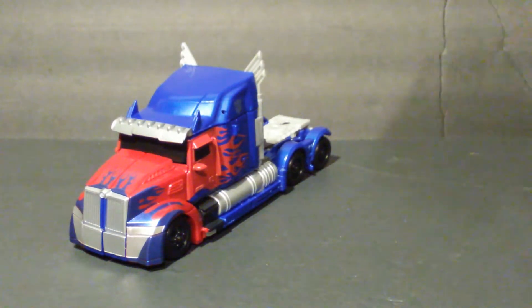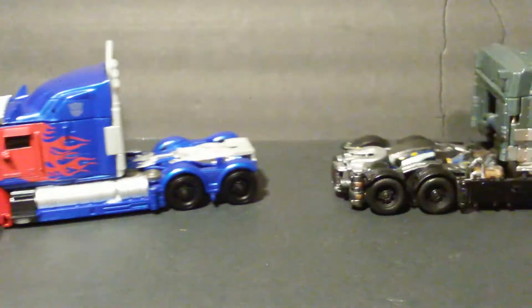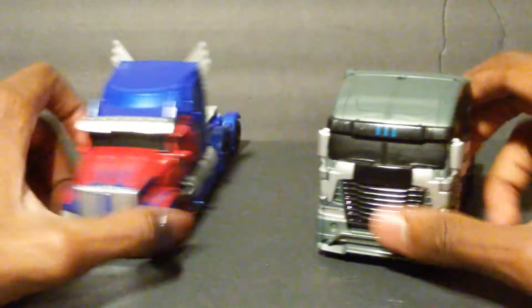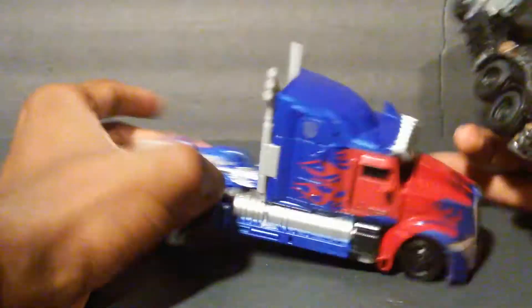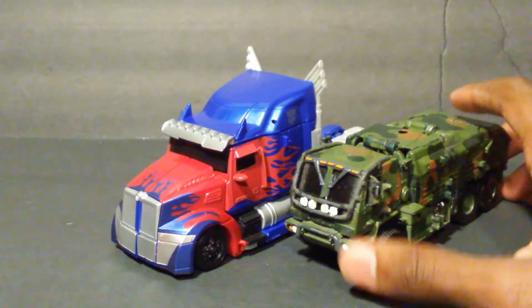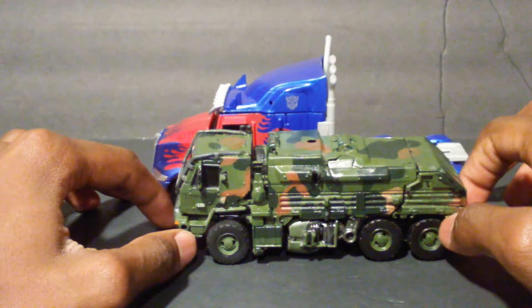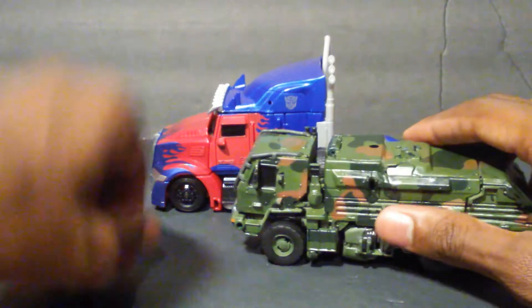For comparison, we're going to bring in his not-so-good-buddy Galvatron, and I think this is pretty good scale between the two of them — about the right size. They're pretty much the same size in robot mode. Another Age of Extinction figure is Hound, just to see what they look like together. I feel like this scale is pretty okay, being how big these trucks actually are. The Hound truck could be a bit bigger, maybe a bit wider, but I'm not complaining — it's fine.